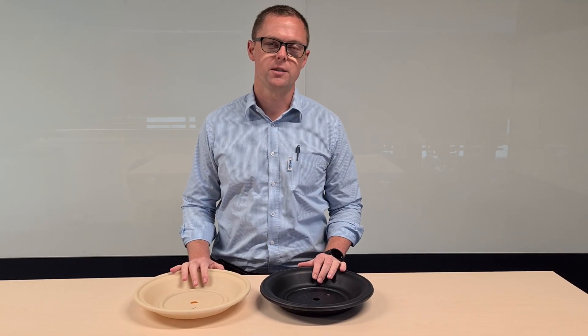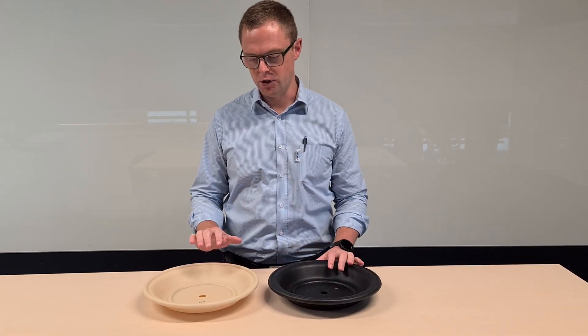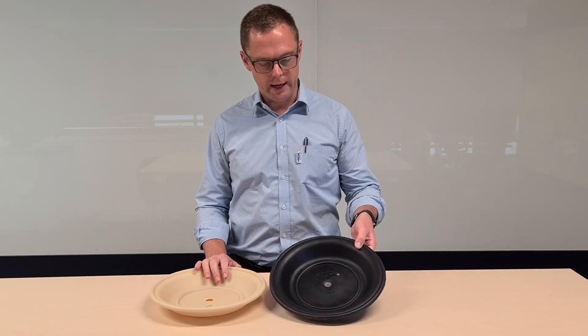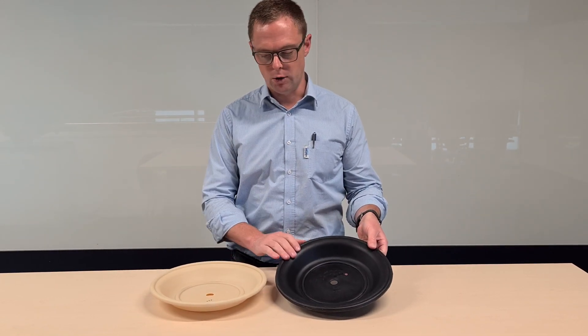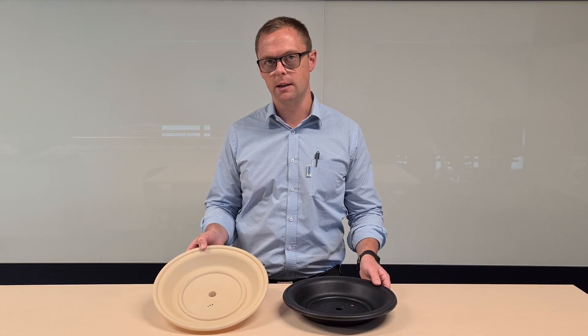Hello, my name is Matthew from Pump and Valve. Today I wanted to talk to you about Waldron diaphragms. On the table here in front of me I've got two of the three basic material types that are available. This black rubber diaphragm is one of the options, and then this cream colored diaphragm is a TPE, or thermoplastic elastomer.